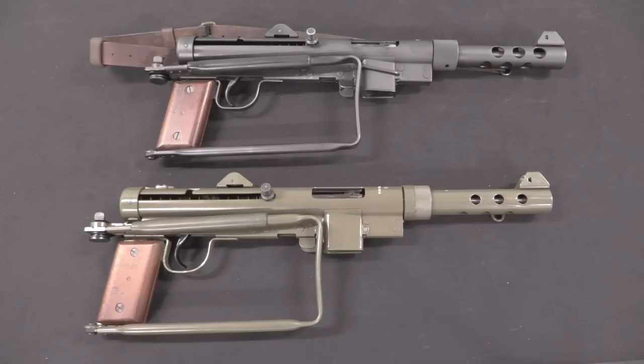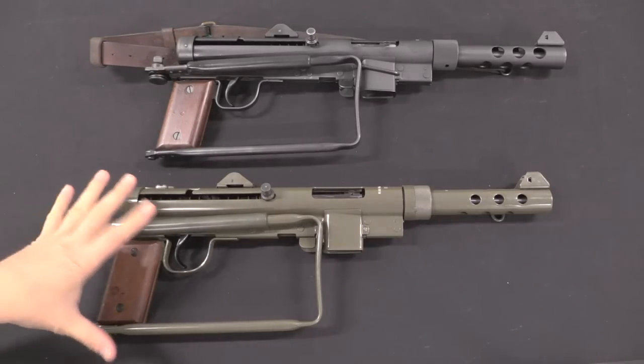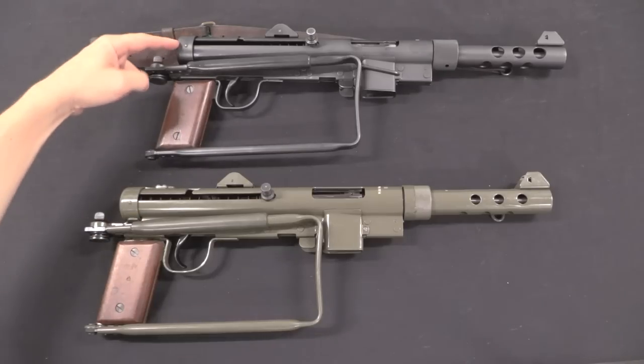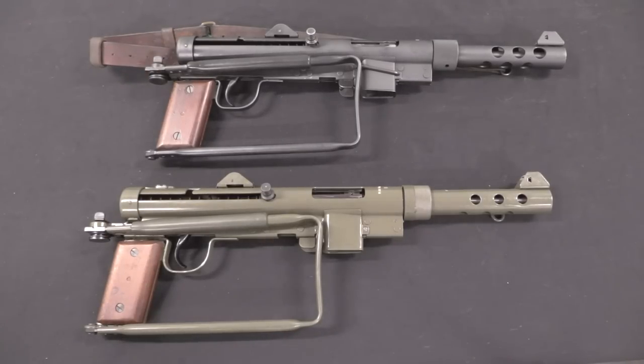The M45B pattern was adopted in 1954. Along with that, here's the most obvious visual change: they started painting the guns green. This is paint applied over the original parkerised finish, and it just makes the finish a little more durable.